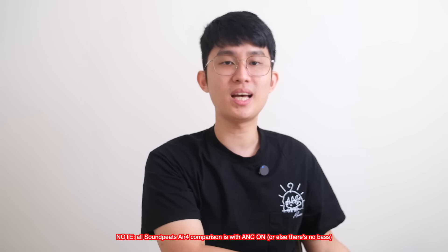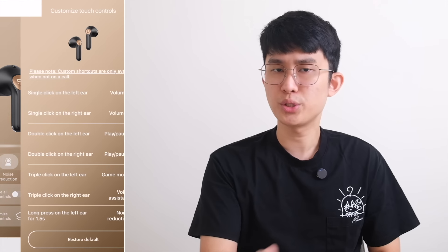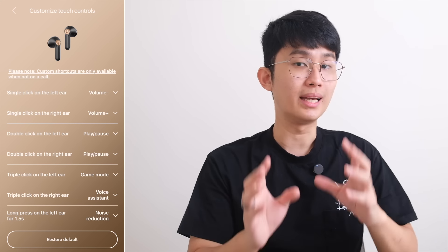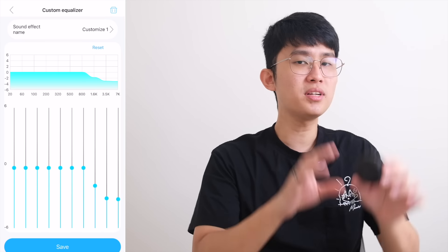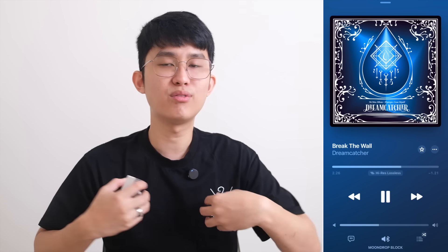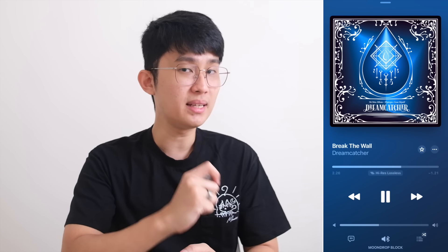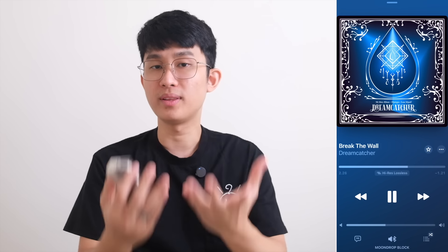You can EQ the Soundpeats, but this is my first time testing the new Peats Audio app — which turned out to be a nightmare, mainly because it forgets the custom EQ and returns to default every time I switch between earbuds. If this happens to you too, let me know in the comments. Even after reducing 1.6kHz and above, the Air 4 still sounds noticeably V-shaped — very strong bass and treble that struggles when music gets crowded. The Moondrop Block feels more open, like you can finally breathe. Even without strong sub-bass kick, you hear so many more instruments and vocals with ease and without fatigue.